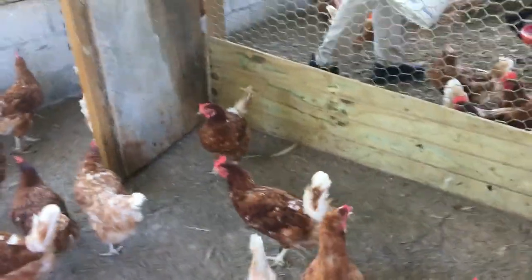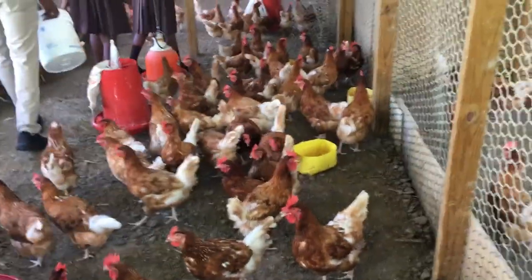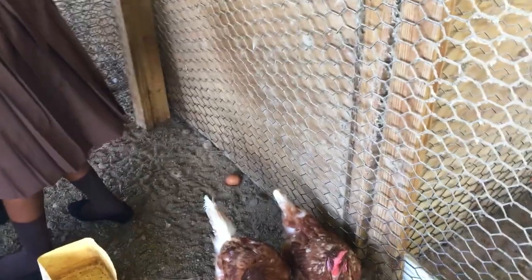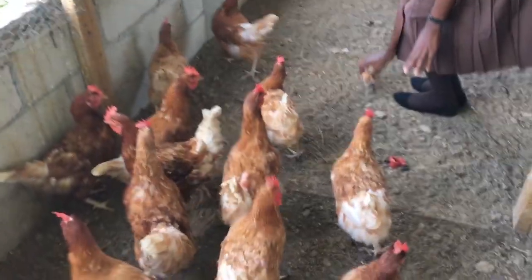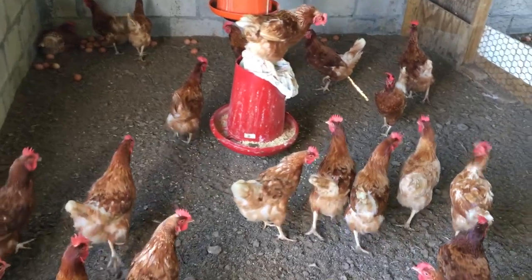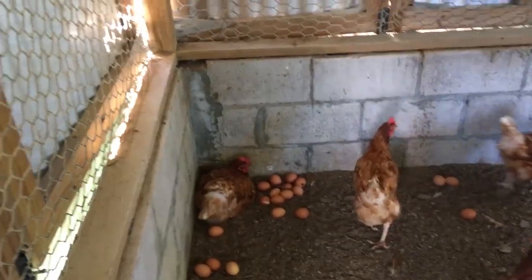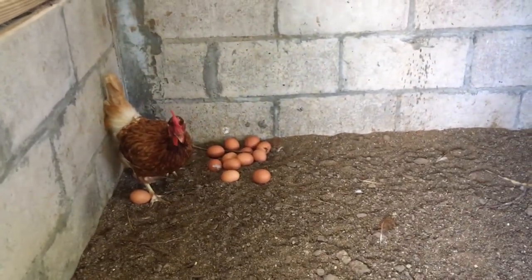As you can see, these chickens — these layers — are being reared in what is called the deep litter system. The deep litter system is where the birds roam freely inside a coop, with the building serving to protect them from predators like mongooses or dogs. It's almost close to free-range. There are no small cages confining the birds; just the four walls of the house to protect them. For the most part, the chickens are reared in a stress-free environment where they can roam freely.